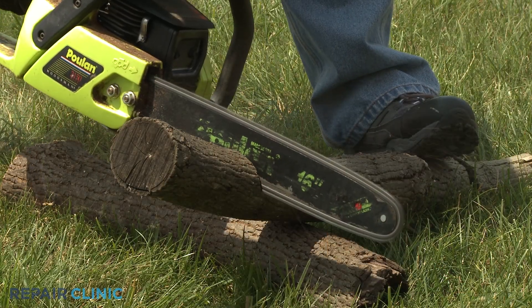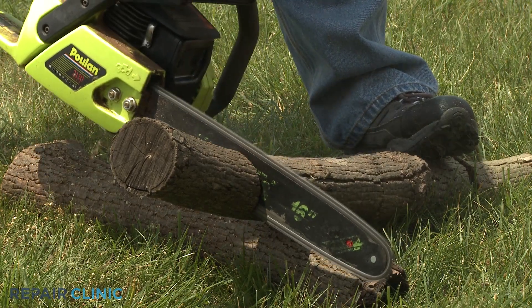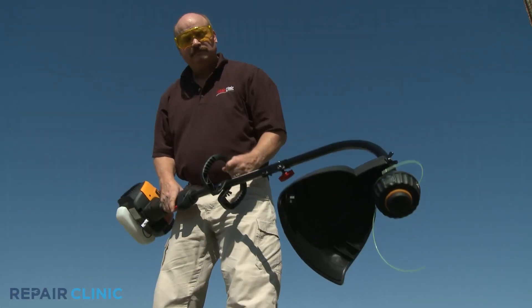Over time, the clutch assembly can wear out, causing a chainsaw to have trouble cutting or preventing a string trimmer head from spinning.